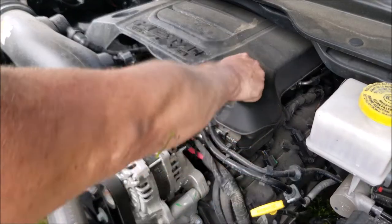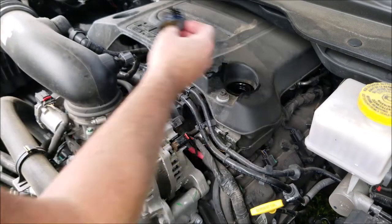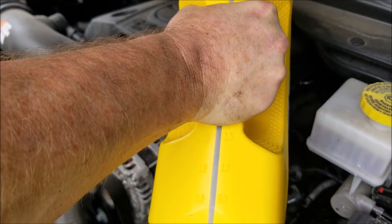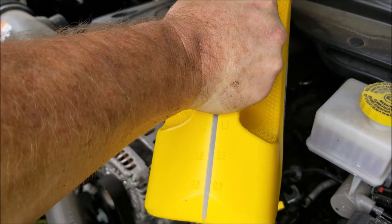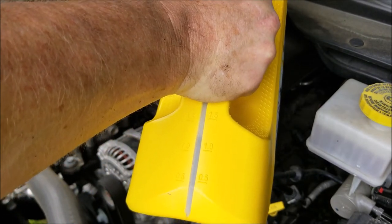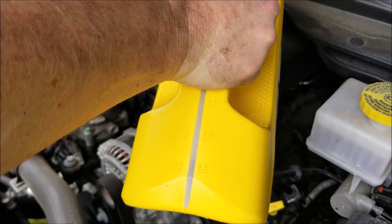The oil fill location is right here. Again, the 5.7 is going to take seven quarts of oil. Make sure it has the MS6395 on the back. I'm using a Pennzoil 5w20 — that's what the manual recommends.